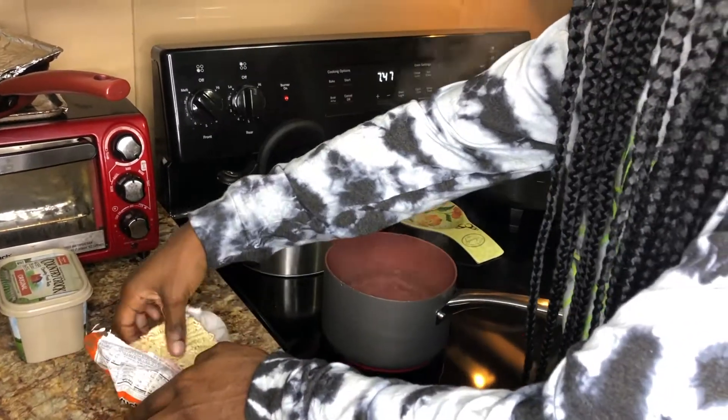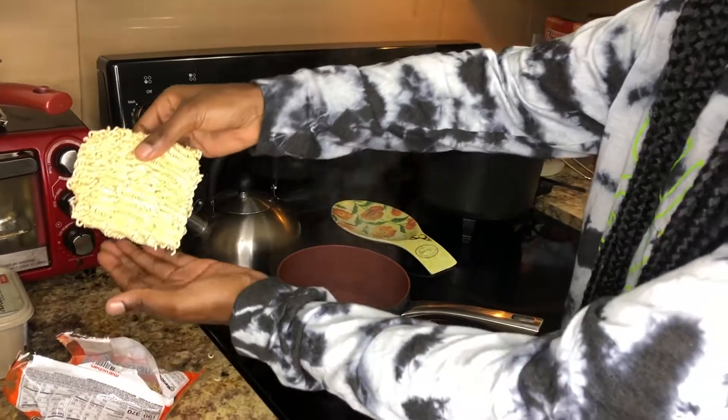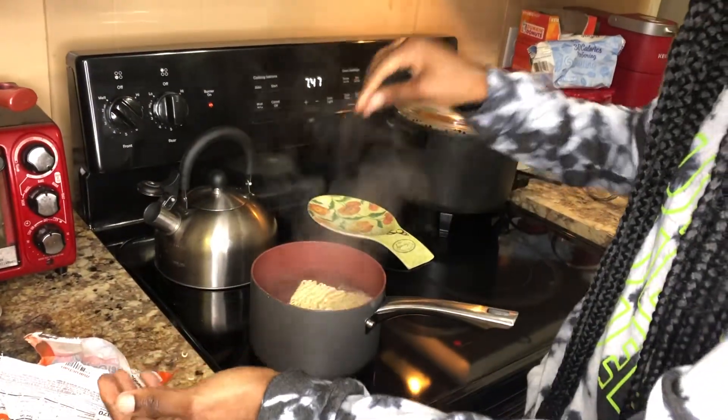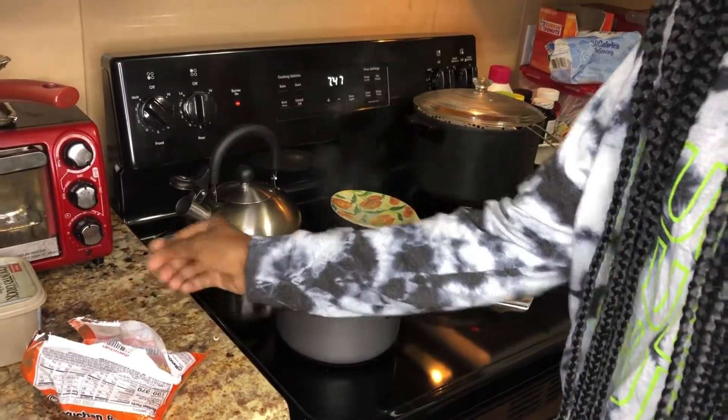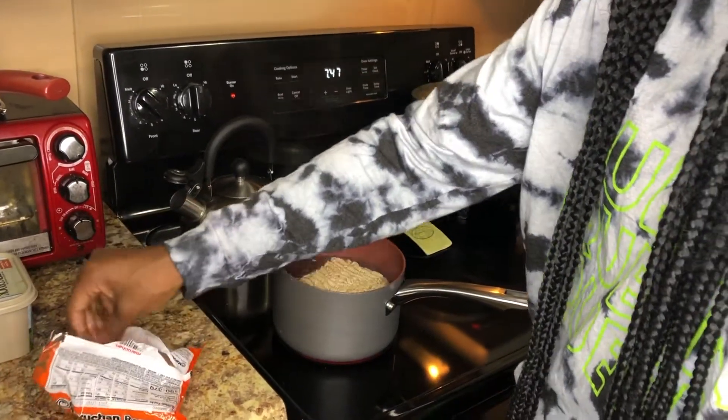I don't know if using a different flavor would make it taste different or not like chicken alfredo, because she uses the seasoning packet as well. What we're going to do is take the block of ramen and dump it into the boiling water, let it boil for about four minutes, and then come back to finish it up.